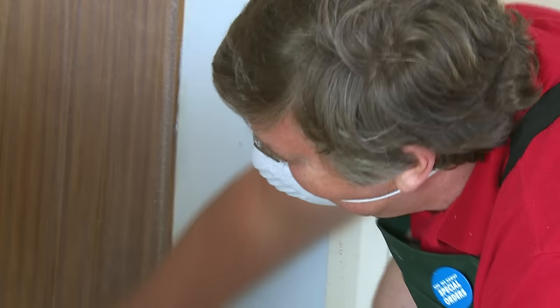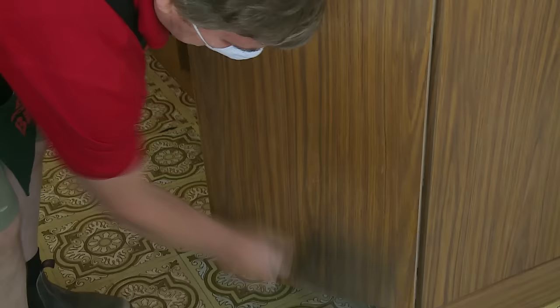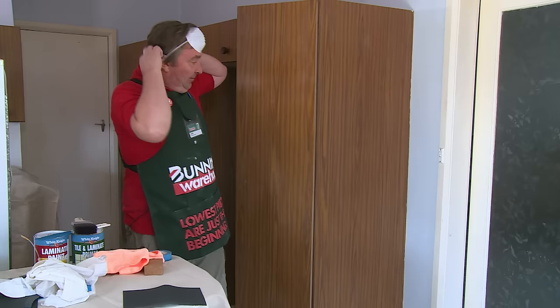Cupboards are all nice and dry. Our next job is to sand the cupboards back ready for priming. We'll start over here. As you can see, I've just taken the surface off. Give that edge a rub all the way down. Give that a bit of a dust off, just flick over the top edge there. Now we're all sanded, all ready to go.